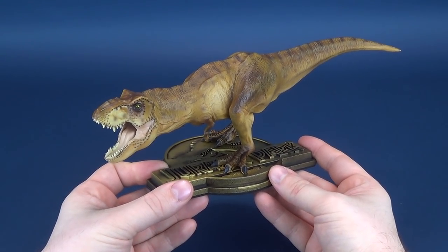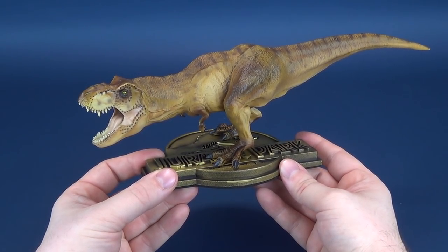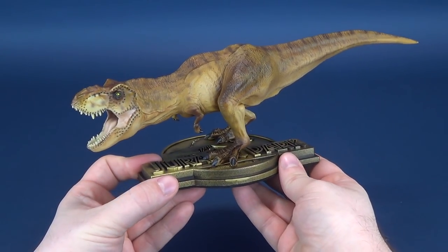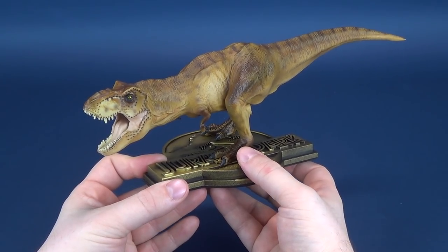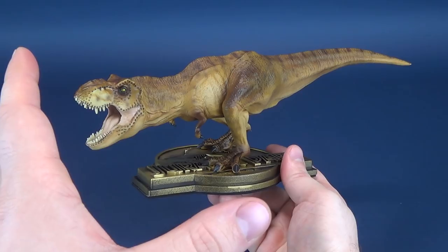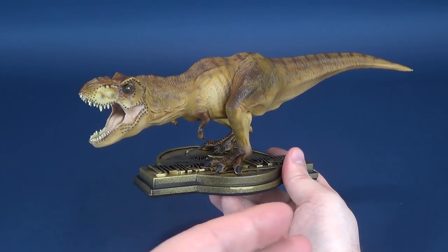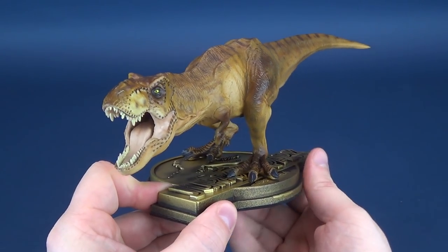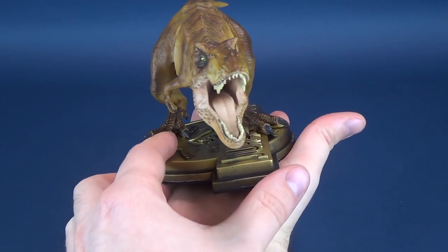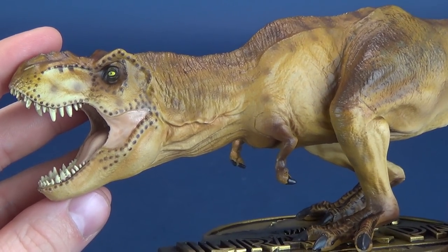Chronicle Collectibles produces a wide range of dinosaur-themed statues from the various Jurassic Park films, ranging from the very smallest to the very largest — including giant bust statues. This one is likely one of the smallest they've produced. By scaling it down to a more space-affordable size, you can really put this anywhere. In contrast, the larger T-Rex breaking through the fence is a big piece that demands a lot of space. This one fits easily in the palm of a hand.